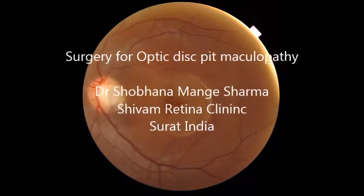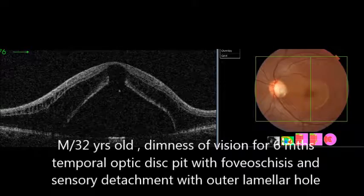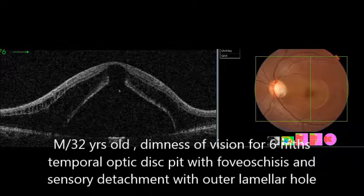This is a surgical video of vitrectomy done in optic disc pit maculopathy. Surgery was done in a 32-year-old male patient having dimness of vision for the last 6 months, with temporal optic disc pit, foveal schisis, sensory detachment, and an outer lamellar hole.